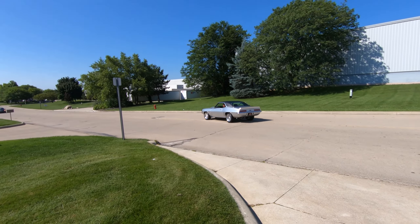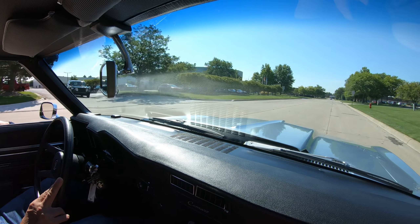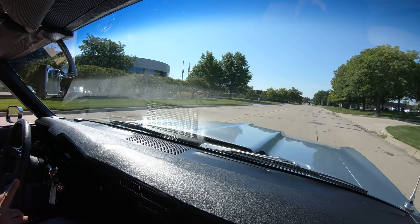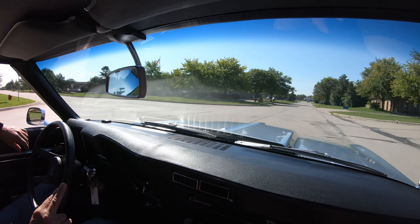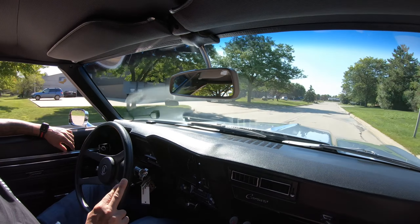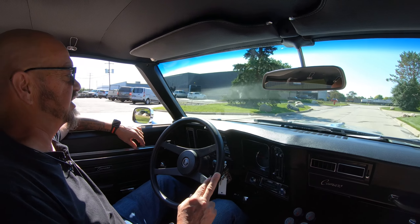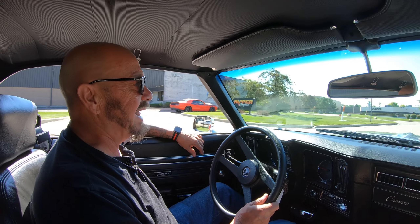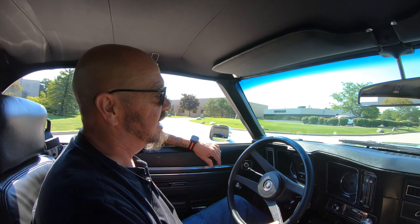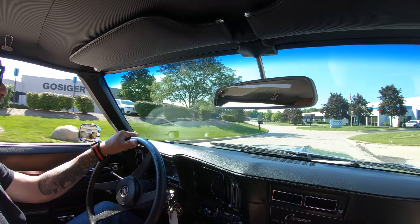It is 69 Camaro time, baby. 383 stroker sounding amazing, paint job looking amazing, and of course she is a '69 — probably the most popular Camaro out there. Everybody is looking for these babies. And then the silver — I just absolutely love the silver, the black stripe, the stance. Everything about this car is just looking absolutely sweet as can be.